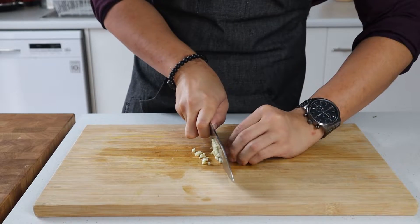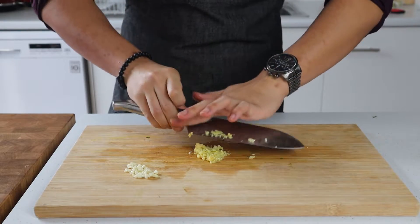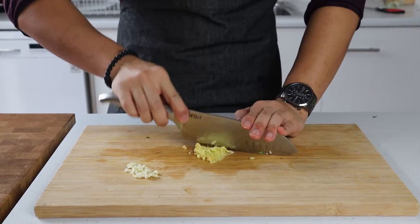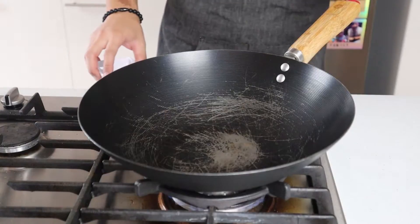Now we can focus on our aromatics. Take two spring onions and finely slice them. Similarly, take two cloves of garlic and finely dice those as well. Lastly, finely dice some ginger until there's enough to fill two teaspoons, about 10 grams worth. Once everything's all chopped up, put that into a bowl and set it to one side.